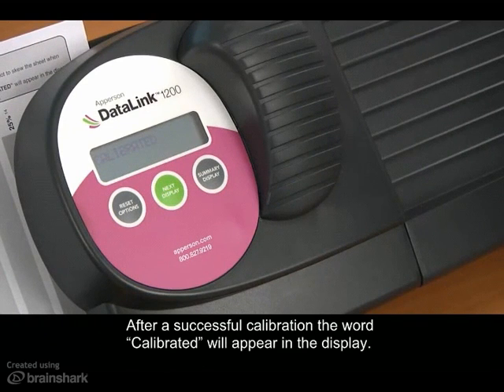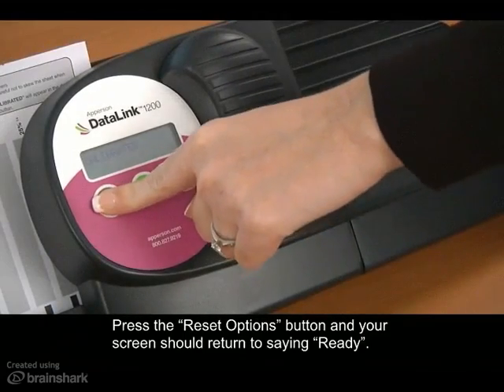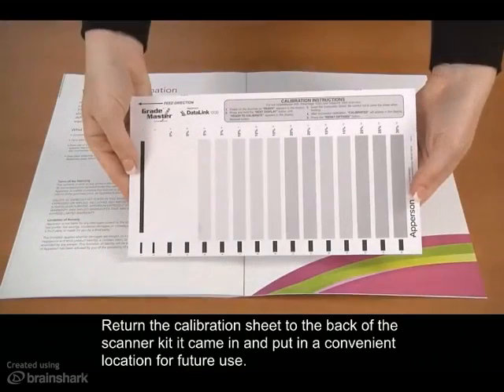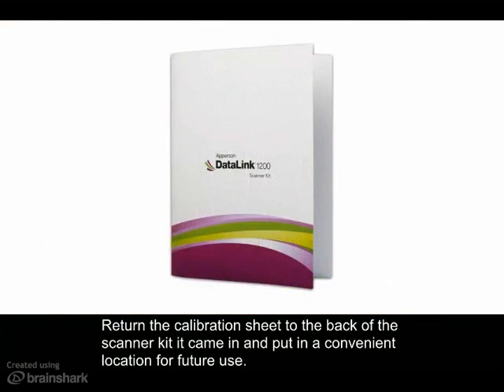After successful calibration the word calibrated will appear in the display. Press the reset options button and your screen should return to saying ready. Your scanner is now calibrated and ready for use. Return the calibration sheet to the back of the scanner kit it came in and put it in a convenient location for future use.